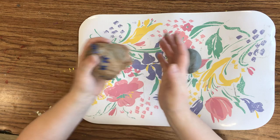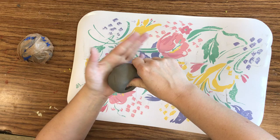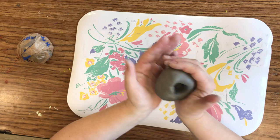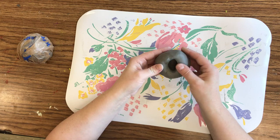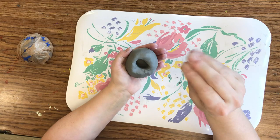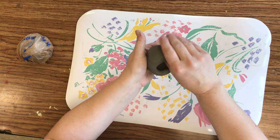Now that I've got a ball, I'm going to take my thumb and press down into it — but you're not trying to push through. If you push through, you need to repeat the process: make it back into a ball and then make your thumbprint inside. Then you're going to take what's like a crab claw grip and press while rotating the clay as you go, keeping it so you don't push through the bottom.